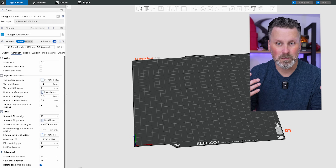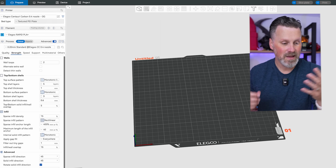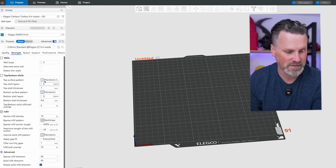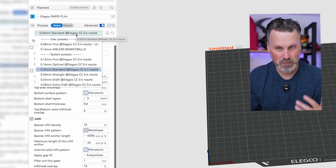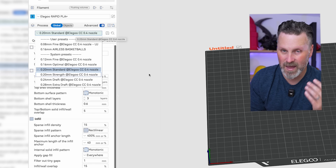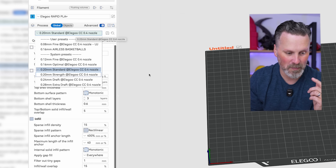Here for this example, I'm jumping into Elegoo Slicer since I'm going to be 3D printing with the Elegoo Centauri Carbon. Now, one of the most obvious options to speed up your 3D prints is by playing with the layer height. But again, I want to stick with a 0.2. I don't necessarily want to jump up to a 0.24 or even a 0.28 because I want to maintain the overall print quality.